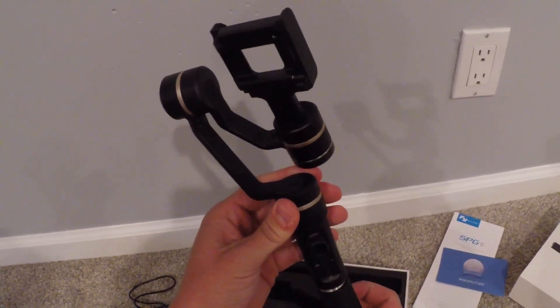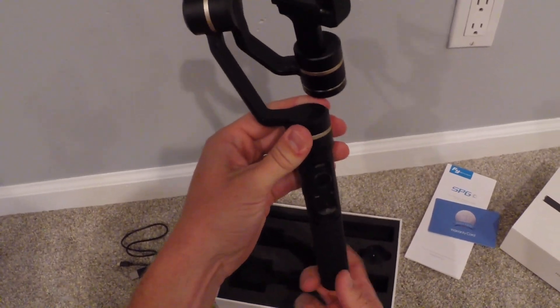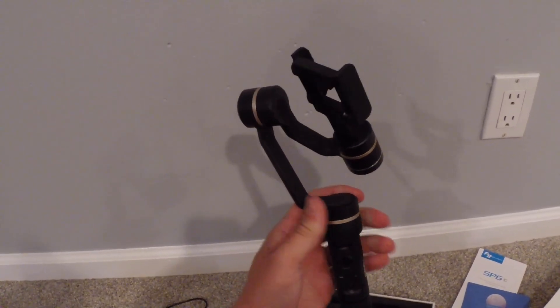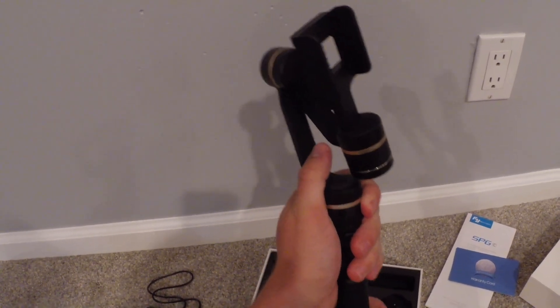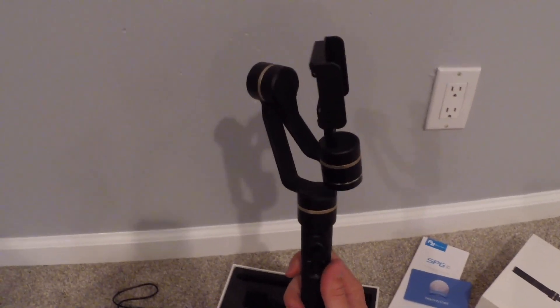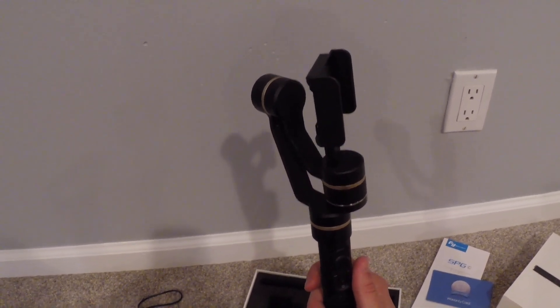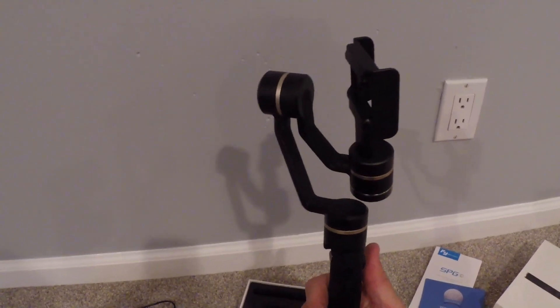So when you fully put it together, you just have to screw the bottom half into the top — like so. And that's pretty much it as far as assembly. It's really easy to put together and get right into using it right out of the box.